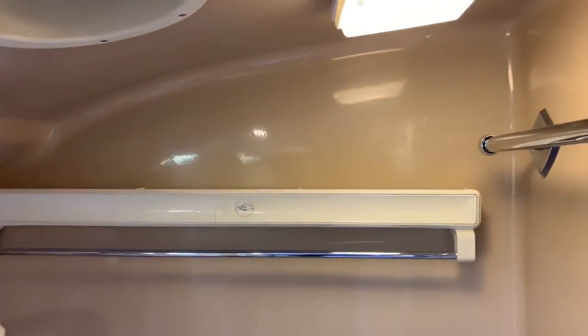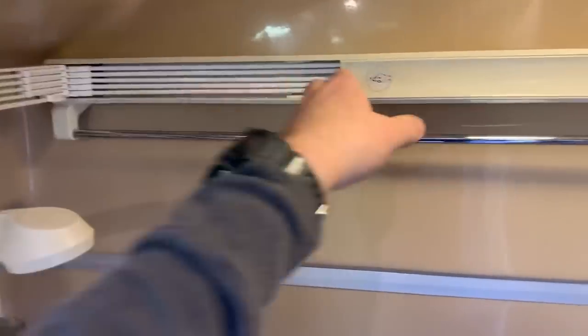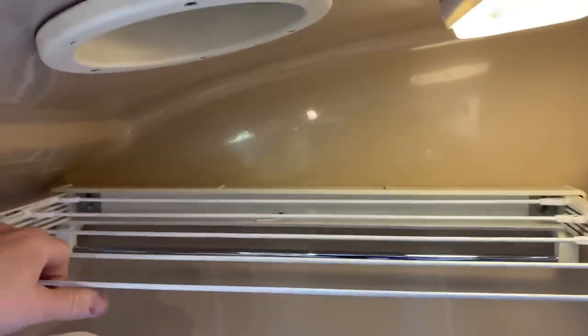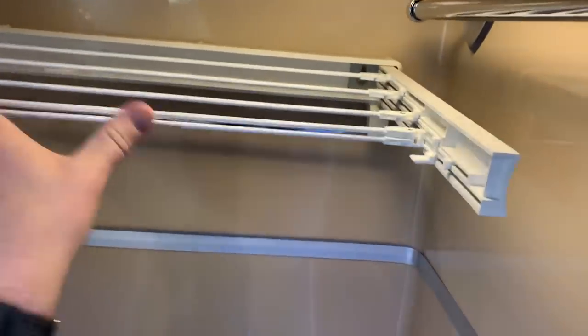Let's take a look at this clean, clean shower. She is still in great shape — no weird smells anywhere in the coach, just beautifully clean. And here's a fun little feature: for when you need to dry clothes or towels after a day at the beach, pull this out and you've got a hanging rack inside your shower. It's a great feature.